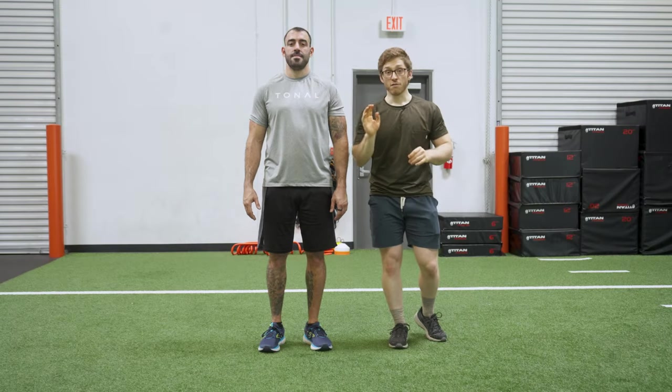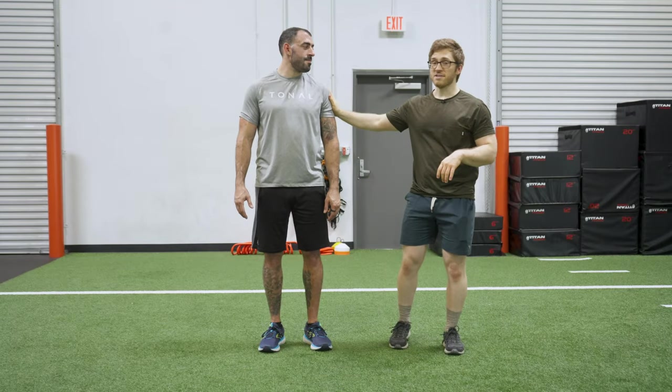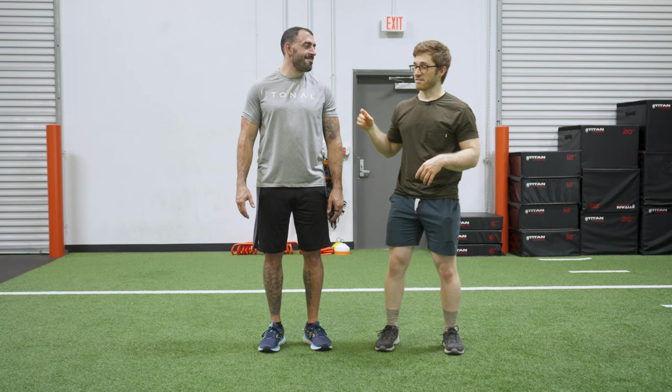Do you have knee pain when you lunge? Not anymore. I'm going to walk through some common mistakes during the lunge and some quick and easy fixes that you can try that sometimes just make things magically get better. There are four mistakes in the lunge. Tony's here to help me out and we're going to walk through these mistakes.